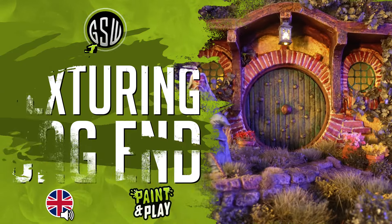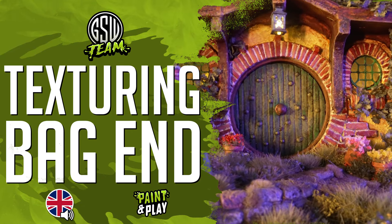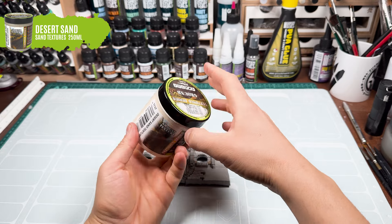Hello and welcome to the second part of our video, where we start right at the moment of texturing the facade of the hobbit dwelling with our desert sand paste.